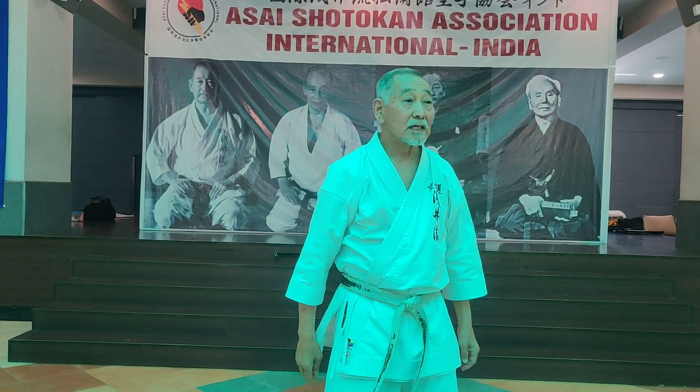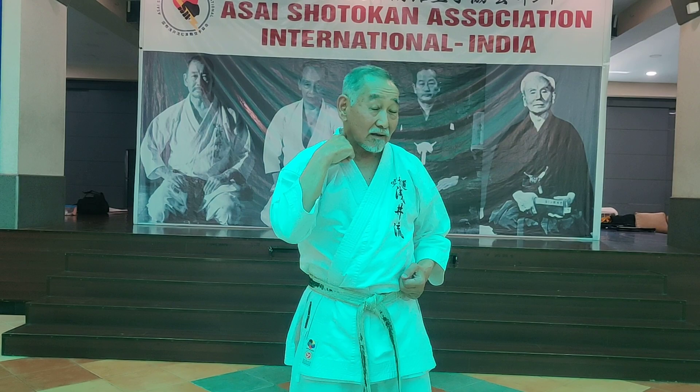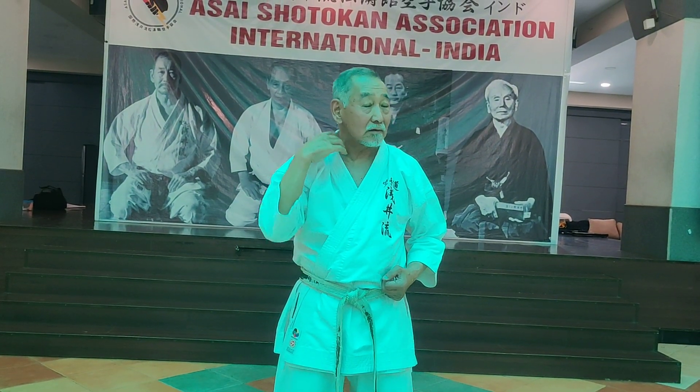We do this, right? Age uke — neck area. You can do temple, but usually neck, jugular. But you want to go there.